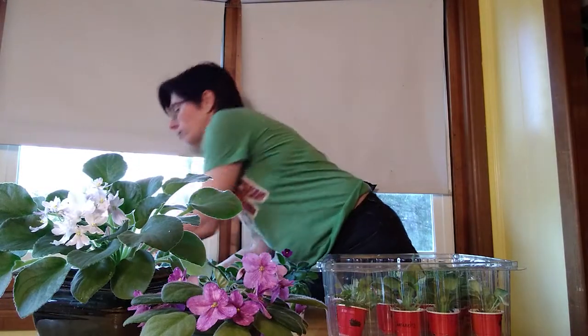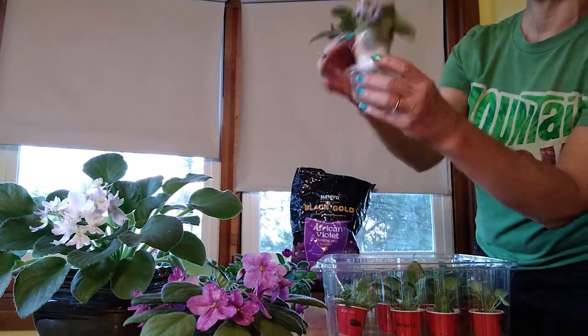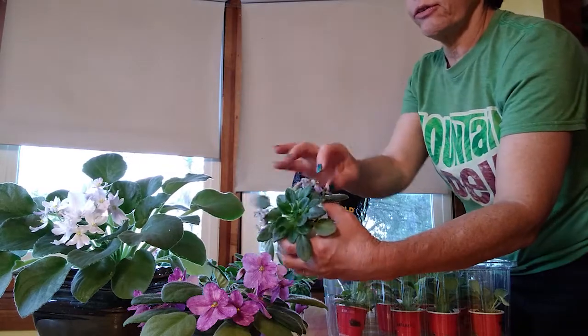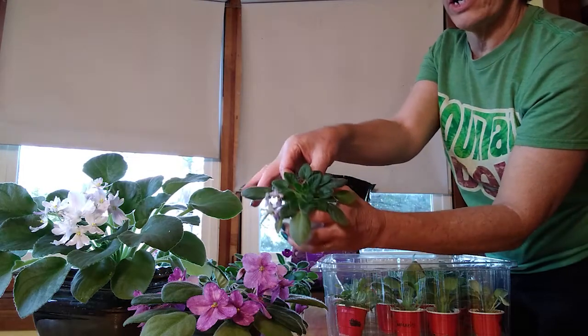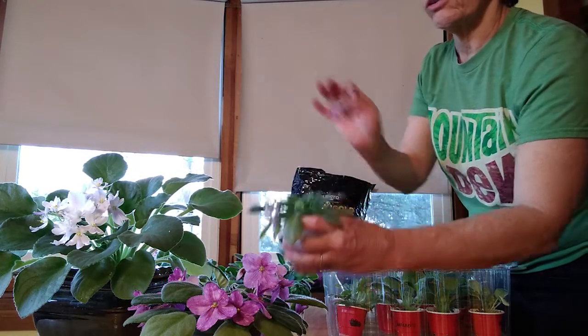And here is a true miniature. This one is Max Momentary Meltdown, and you can see how much smaller it is than these guys. It's got some older blooms that need to be trimmed off - I'll just go ahead and do that now. Just reach way down in the middle and pinch with your fingertips, and the old flowers just come right away.